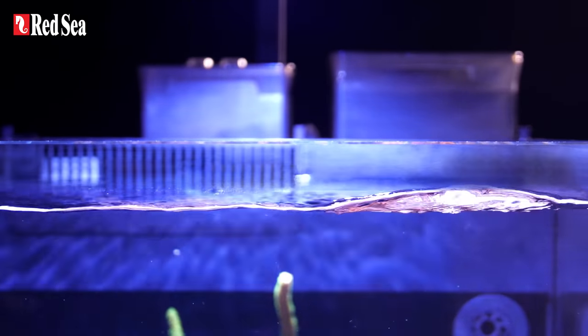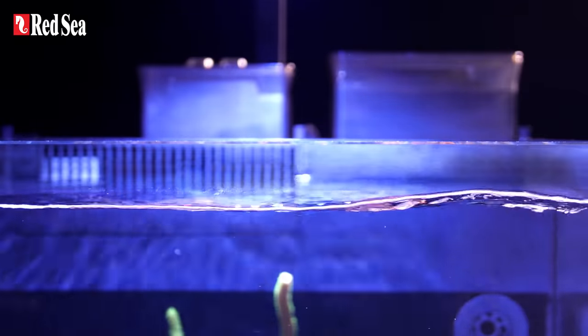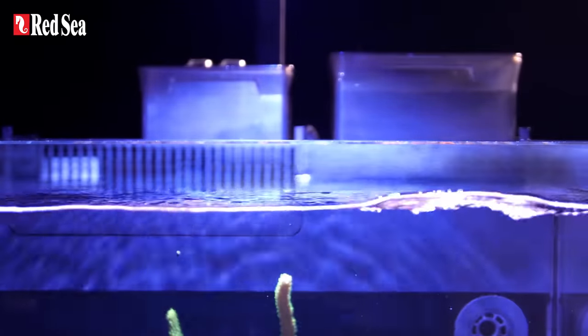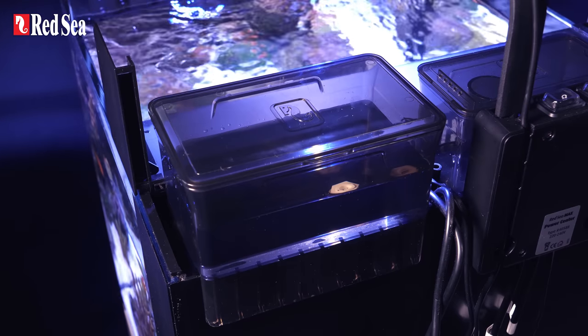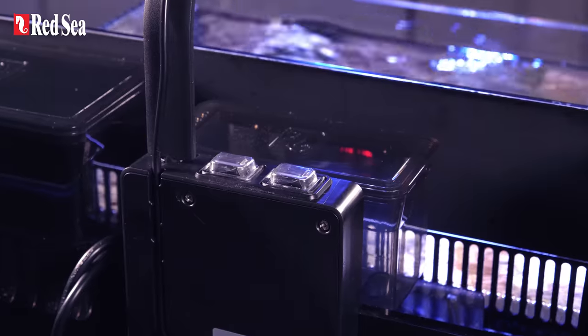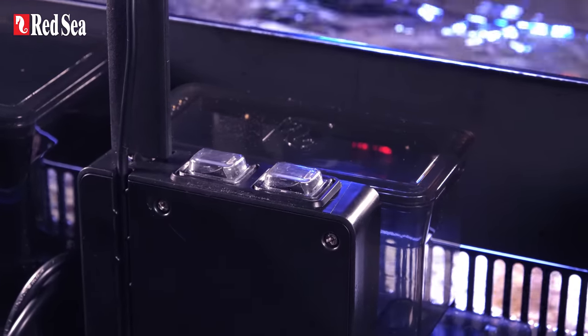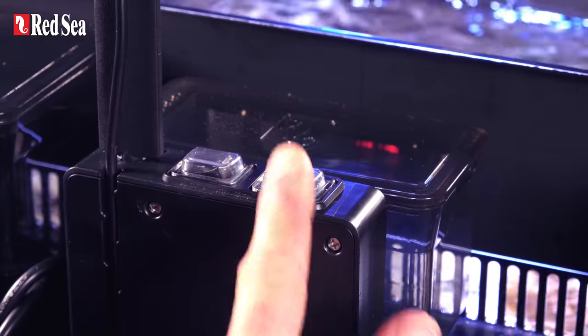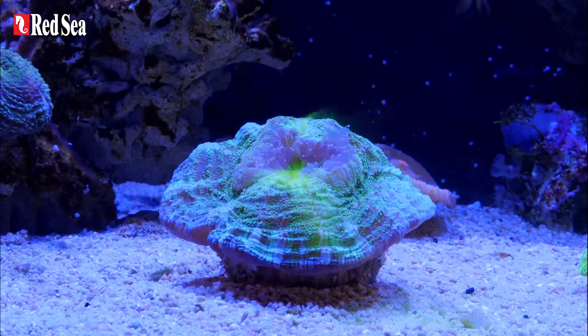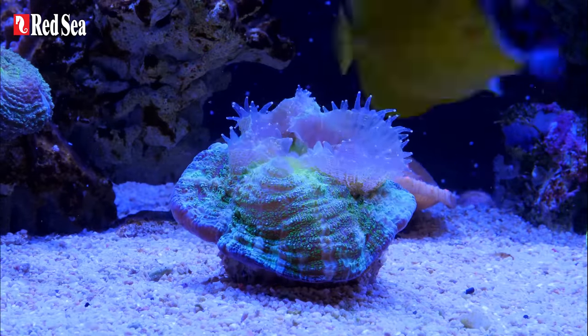All the while, a constant water level is maintained via a built-in automatic top-off with a reservoir sufficient for approximately three days of evaporation. Both the circulation and skimmer pumps have a built-in power center with conveniently located on/off switches, so you can prevent good food from going to waste when feeding your fish and corals.